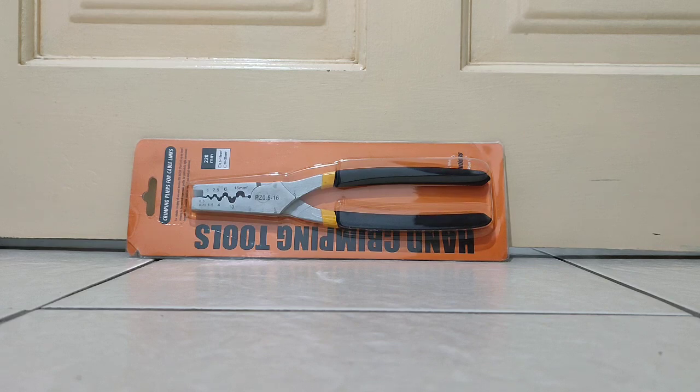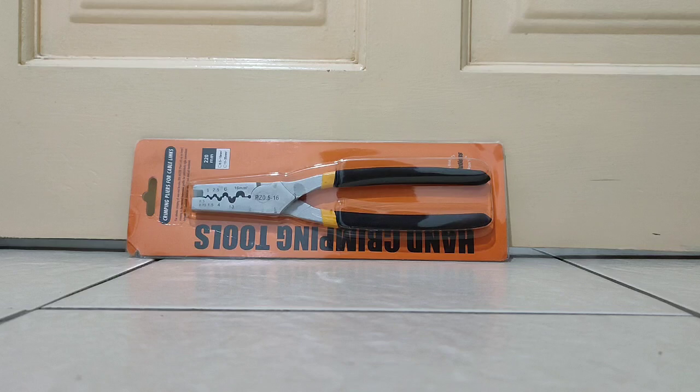Hi guys, today I want to unbox this clamping plier for cabling. It's a high quality, long life clamping plier. It can also be used for cables depending on how you use it.